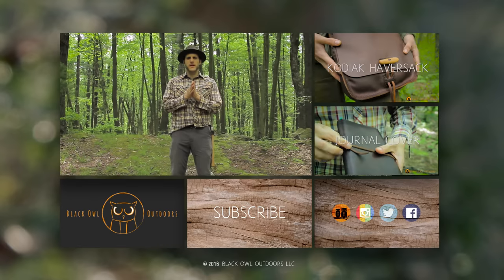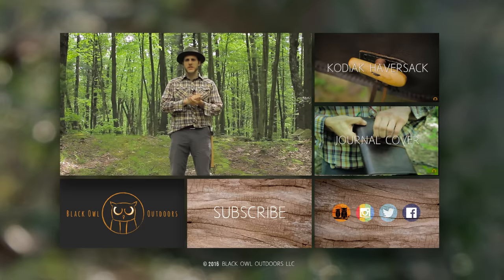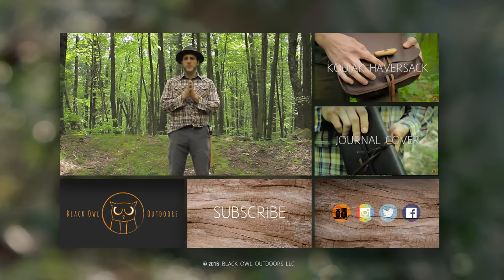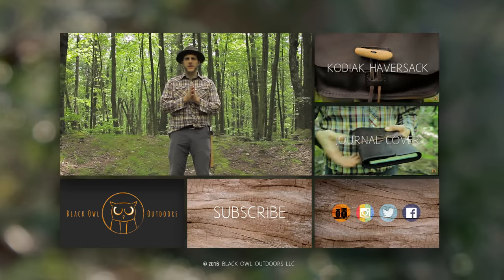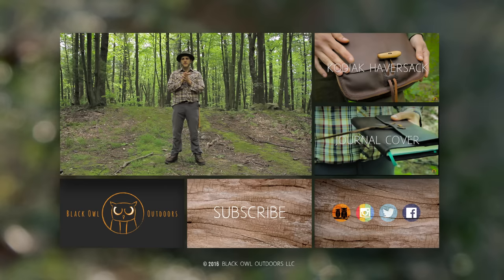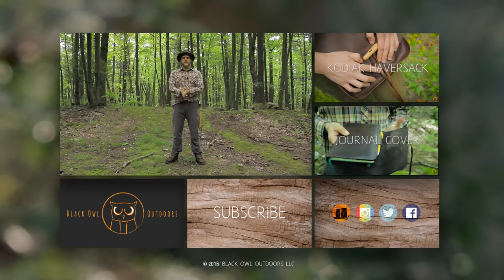Our upload schedule right now is Sunday and Tuesday, and maybe Thursday if we're feeling ambitious. If you're interested in keeping up to date with our YouTube uploads, be sure to subscribe and check your feed on Sundays and Tuesdays. Alright, until the next video, this is Crick with Black Owl — later, turtles.